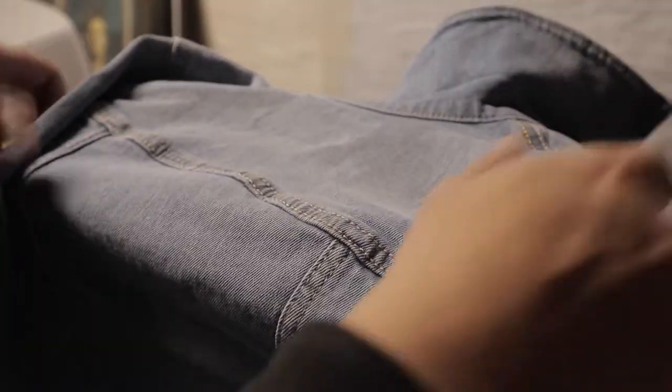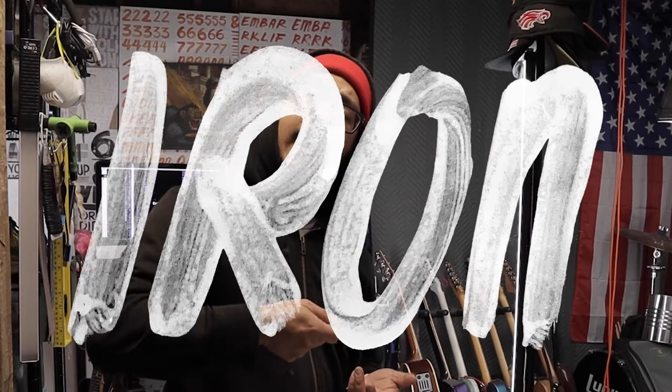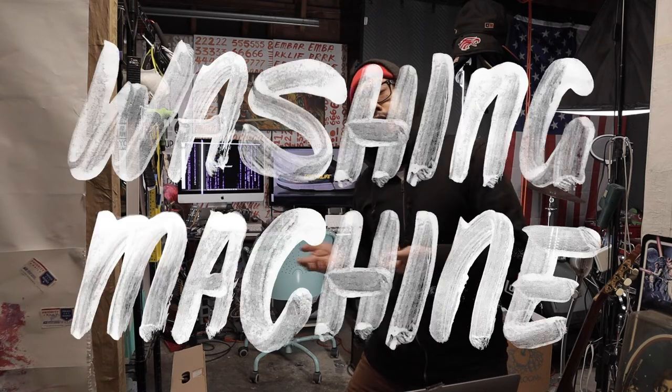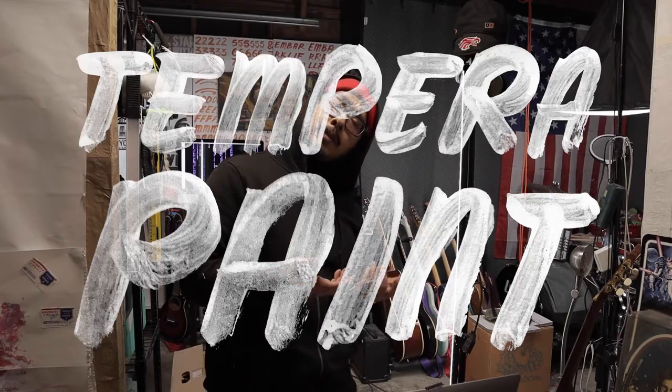Once we got the print laid onto the substrate, we gonna lift up the stencil and then we gotta wait till it dries to the touch, and then we gonna hit it with an iron. After it's done drying and after we hit it with an iron, then you can put it in a washing machine and it should survive. We just using tempera paint for this one because I have it, but you can also use any type of fabric-appropriate ink or paint.